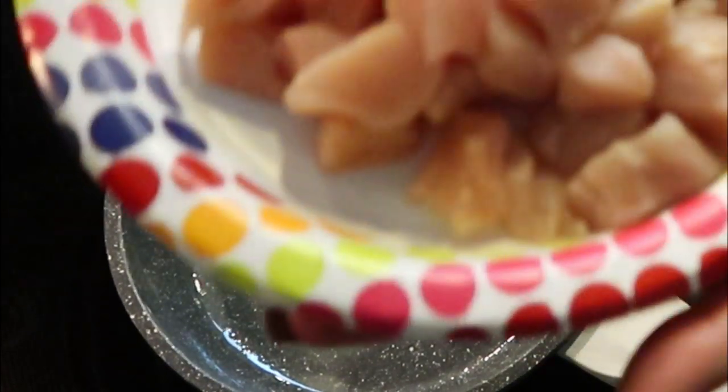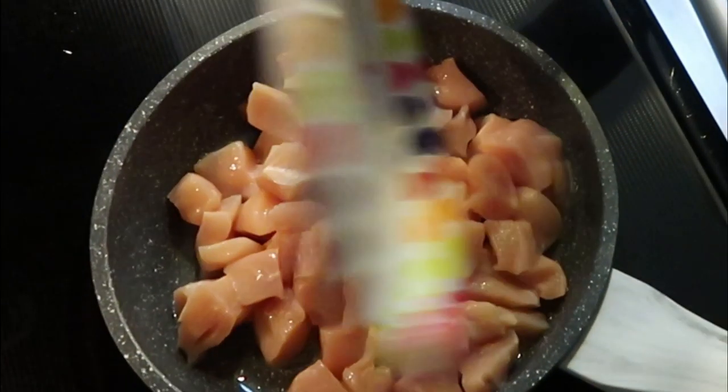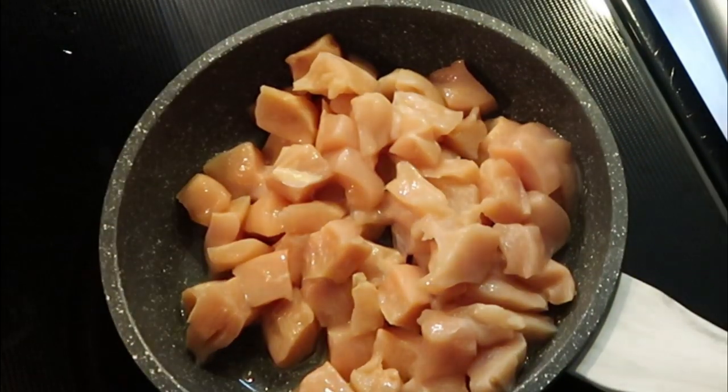While our onions and carrots are cooking, we are going to go ahead and cook our chicken breast. We want it at least 80% of the way cooked through, so that we ensure it's cooked thoroughly in our chicken cobbler.